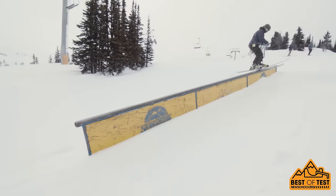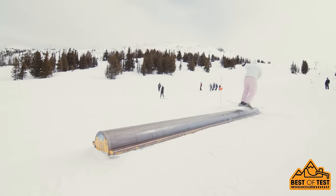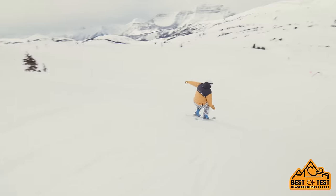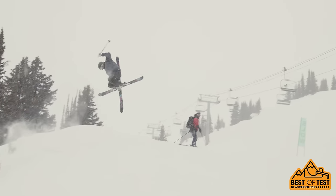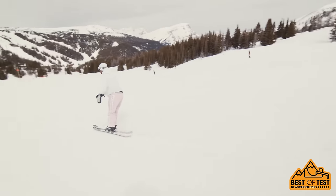I took these to the park for a couple of laps. Super playful, really good for butters. Swapping on the rails with these, and also the graphic is super sick on these. I was a little bit skeptical about getting on it — it's not really my shape or style of ski — but I ended up having the best day on this thing.